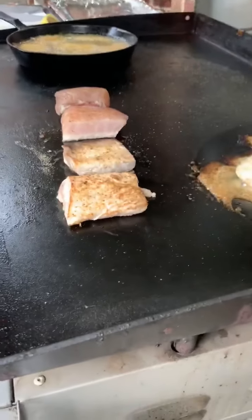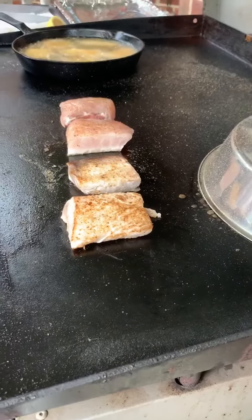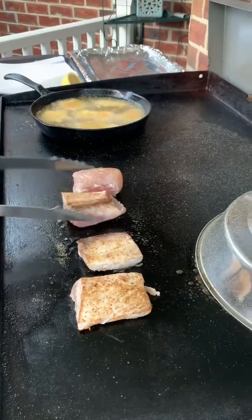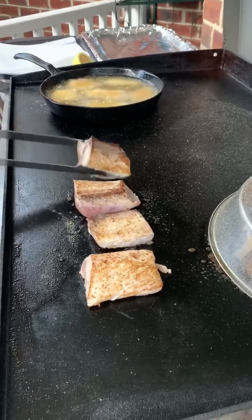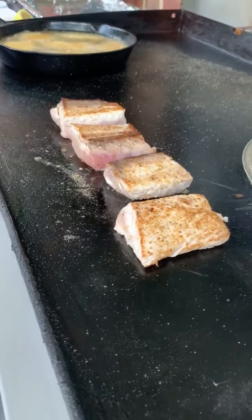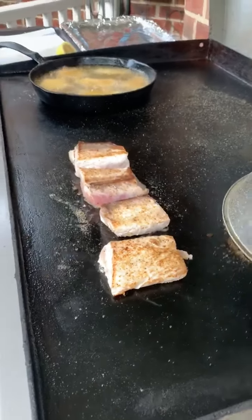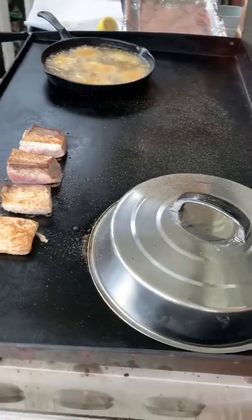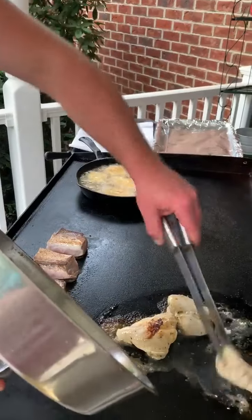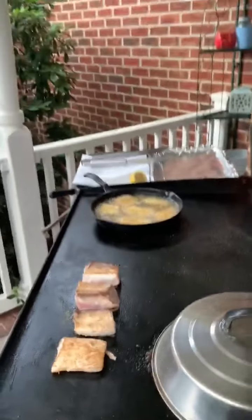That's looking good right there. Chicken's looking about done. That thing's over an inch thick — those two are. You're going to leave mine and yours a little bit on the rare side? Yes. Cooking, cutting it, keeping it real — favorite son is doing chicken, wahoo, and mahi-mahi. Can't wait. Thanks, pal. Appreciate it.